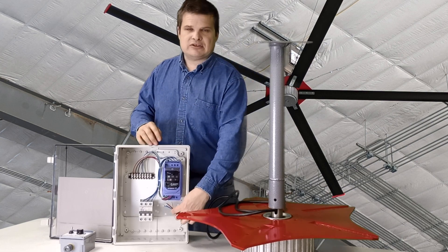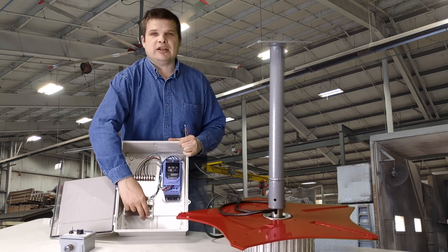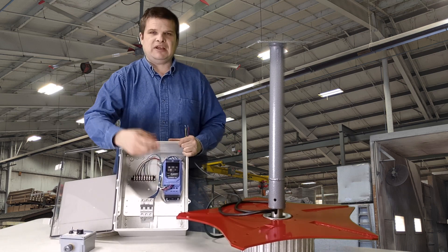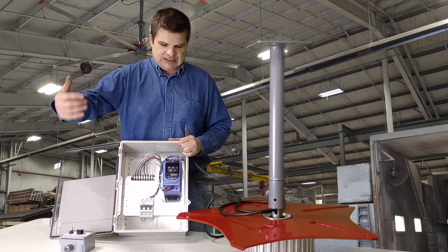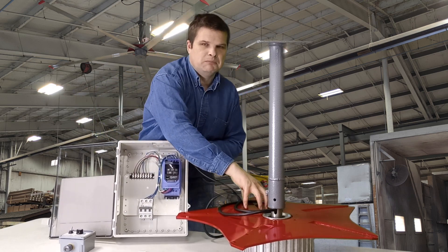Once you've got the motor connected to the variable speed drive, the next step is bringing power into it. You bring power from your breaker panel into here — we have three-phase and single-phase input, whichever you want. Three-phase or single-phase comes in through this breaker, and that's how power gets modulated and goes to the motor.